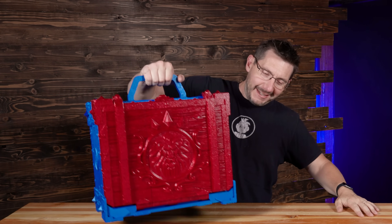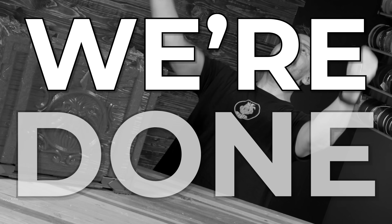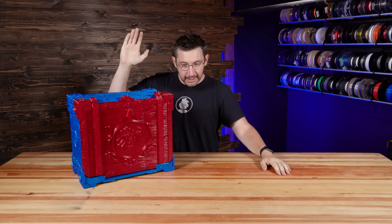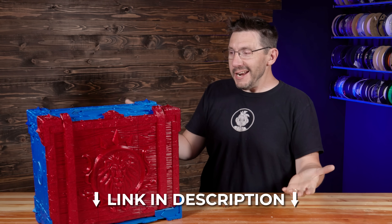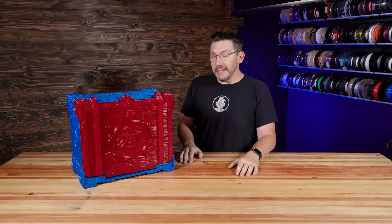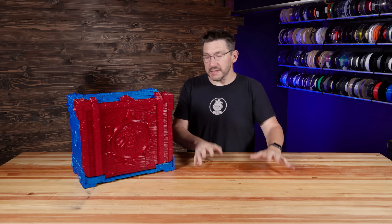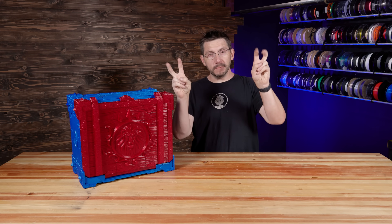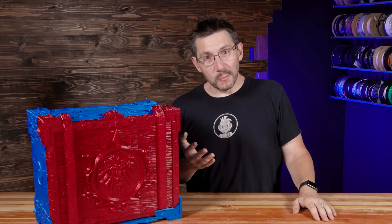You bring this up, slide it across, and you've got one massive carrying case. And just like that we're done! We kind of had a really good time with this. I have since that time assembled three drawers of my favorite minis — do you want to see what I've loaded this with?